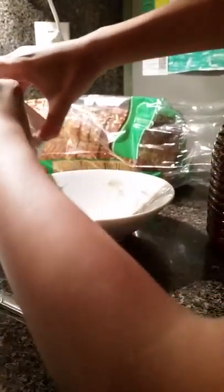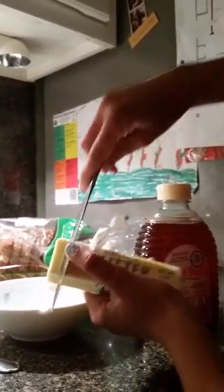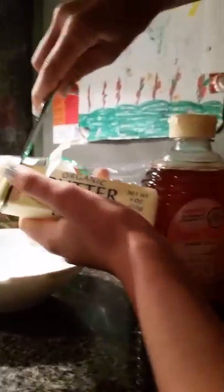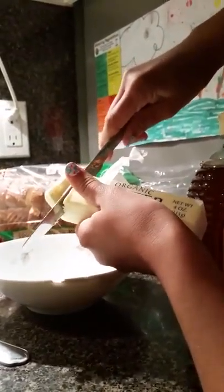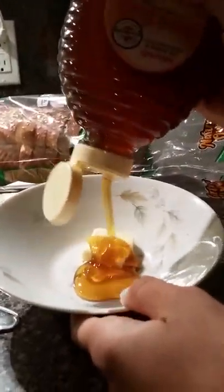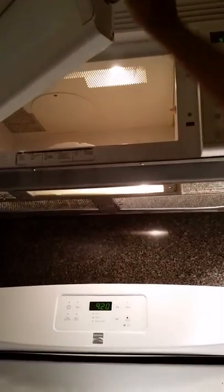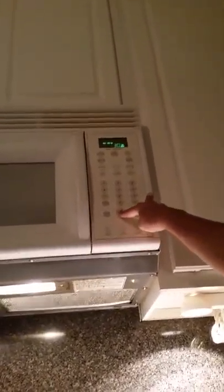So first, I'm going to get my butter. I open the butter and I'm going to get a nice big chunk of that and put it in my bowl. Then I'm going to drizzle it with honey and get it in the microwave. I'm going to have it in for at least 30 seconds.